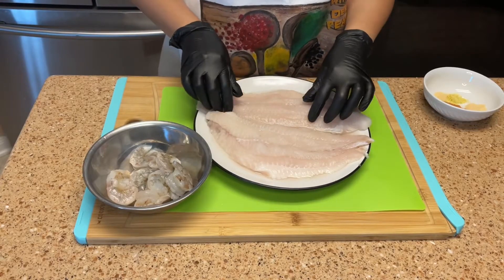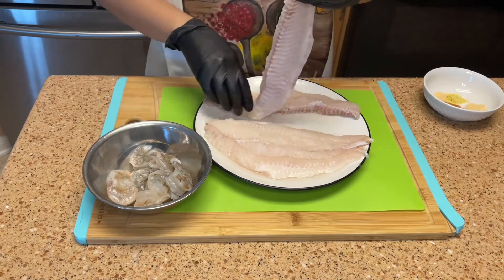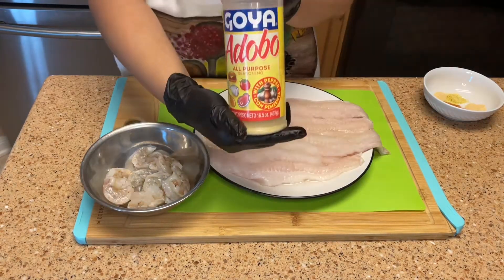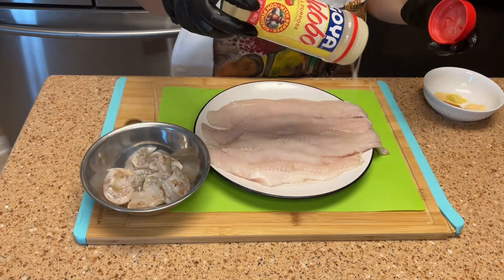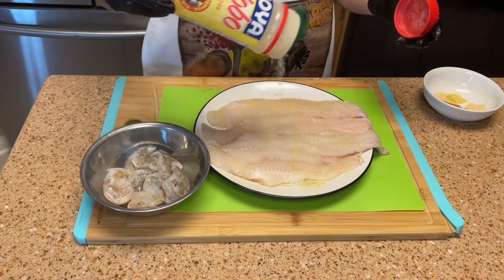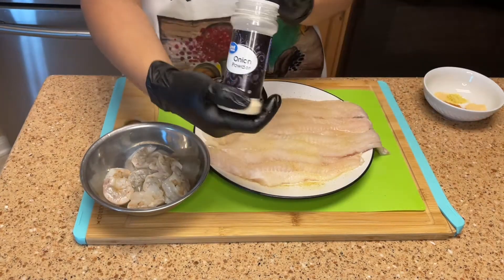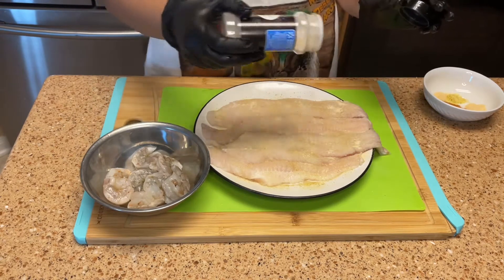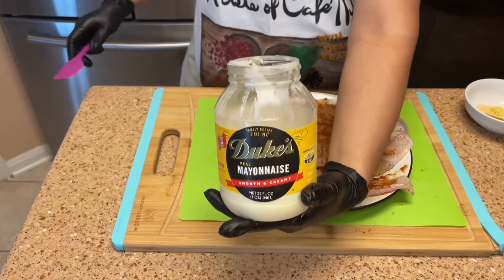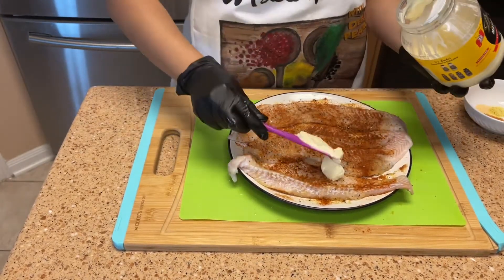I have two catfish fillets. As you can see, I split them down the center because they are very large — we got these from HEB. Now we're just gonna start seasoning our meat just like you would any other piece of fish. Season it well because you want your fish flavorful. Here's my secret ingredient: mayo on this fish is going to take it to the next level.